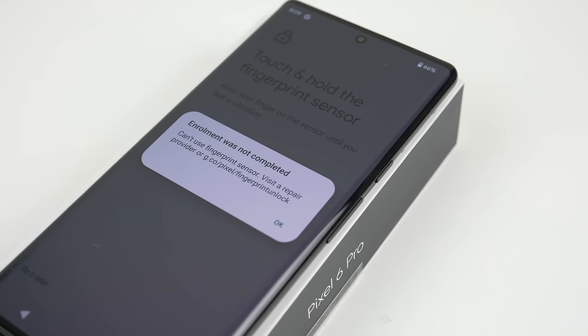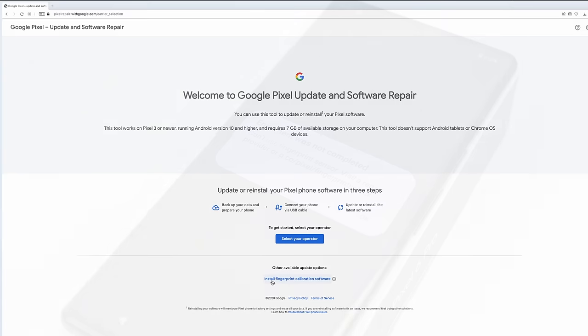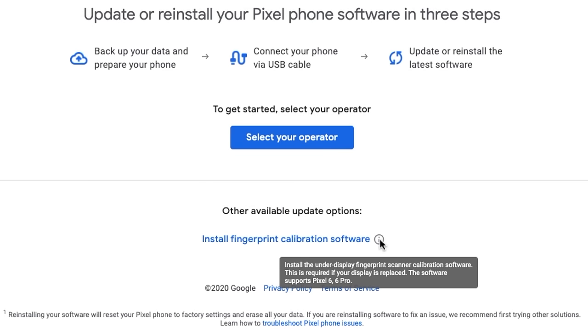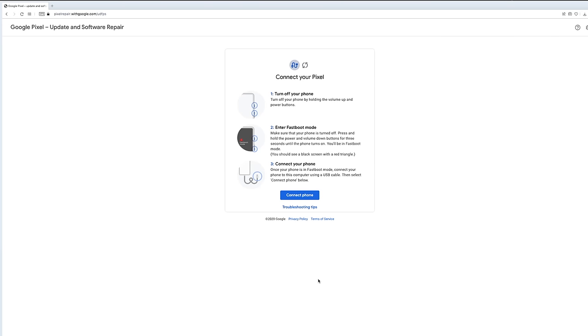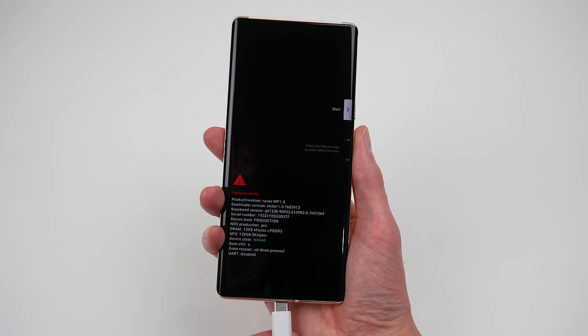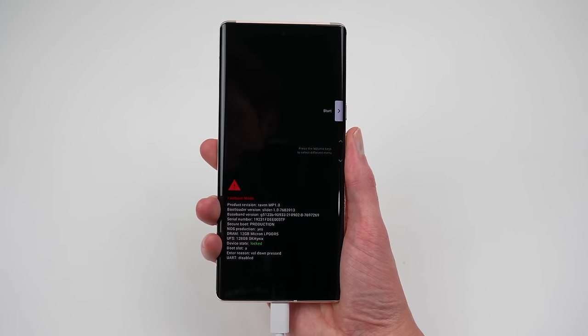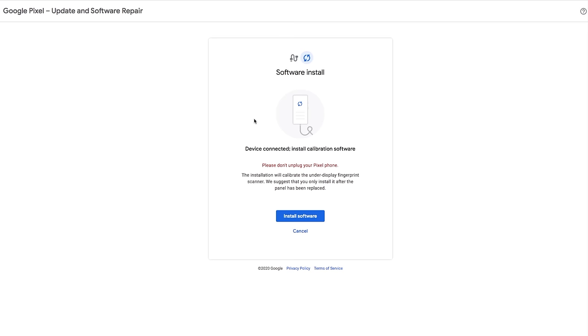Coming back to the fingerprint sensor, we've determined it's paired to the display and is disabled when the screen is replaced. But there's a twist — Google has done something no company has done: they released the calibration tool. Going to pixelrepair.withgoogle.com, there are two options: a factory restore and an 'install fingerprint calibration software' button. It even states this is required when the Pixel 6 or 6 Pro display is replaced. To get the fingerprint calibrated, you put the device in fastboot, connect it to your computer, and it does the rest — you don't even need to download any software, as it runs entirely from a browser.